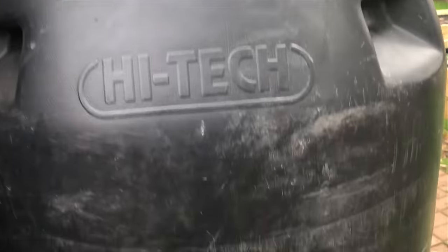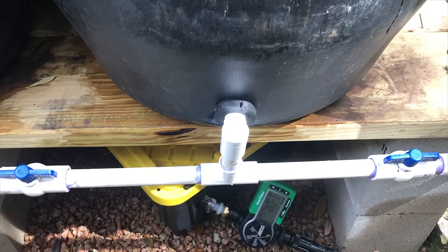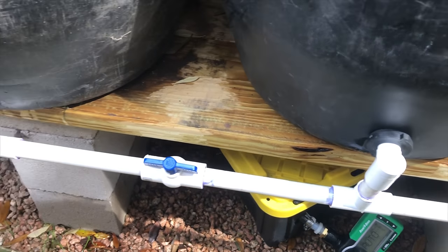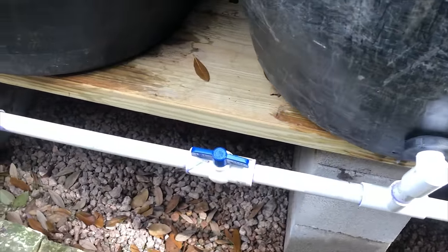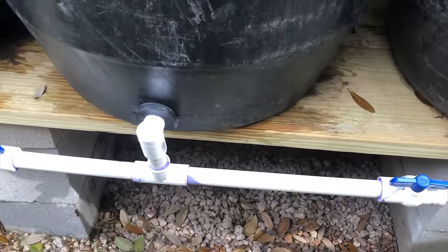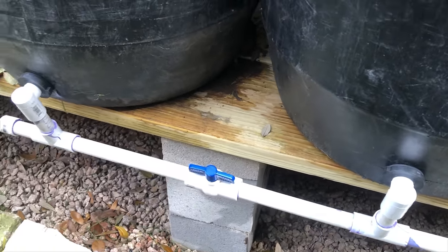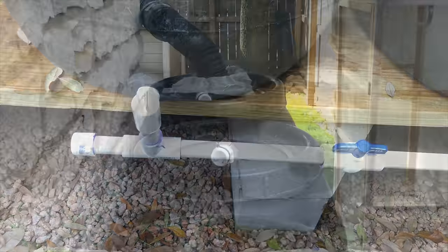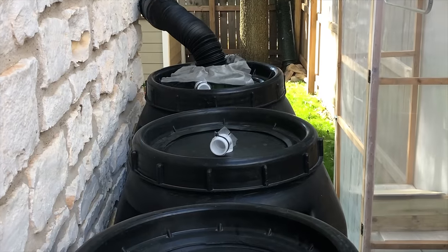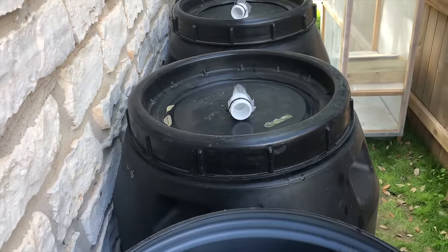Once the water enters the barrel there is a manifold system at the bottom which connects all the barrels so that they fill up at the same rate. There are shutoff valves in between each barrel in case I need to isolate one for maintenance.